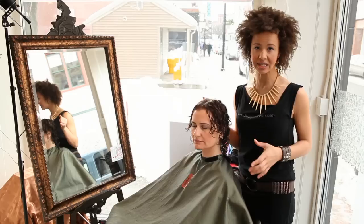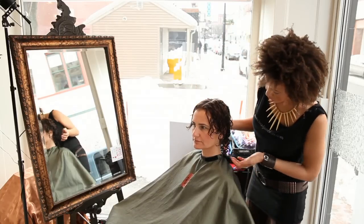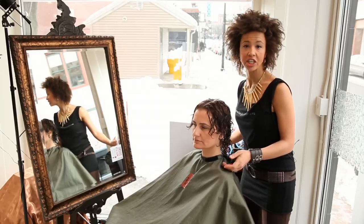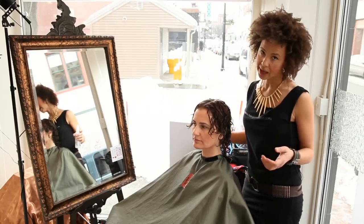So first thing, you want to make sure that the hair is wet and it has been prepared. For my model, I have cleansed her and moisturized her, and now I'm going to finish prepping her with products that will help the diffusing.